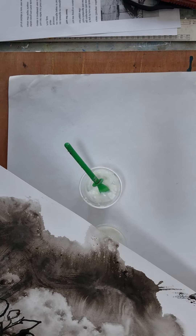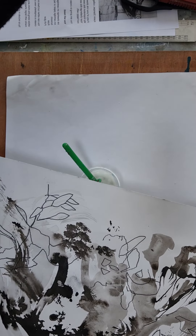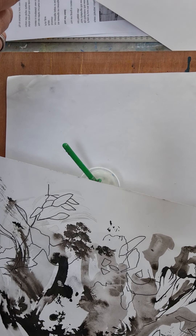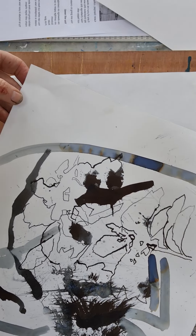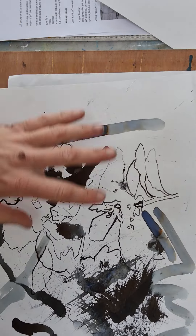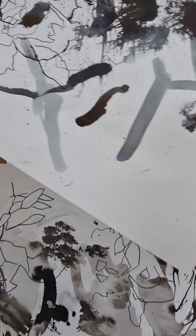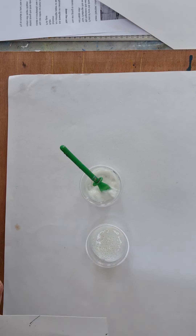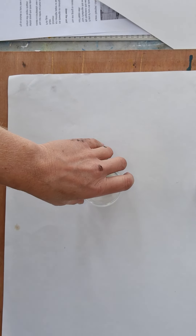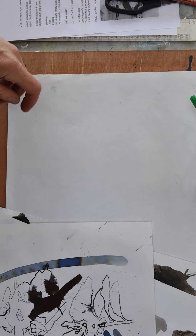I've got some ink drawings here from last week — this one, this one, and this one. We were looking at silhouettes, and there are a few here that are not that successful, so I'm going to cut these up and turn them into a collage. You'll also need some scissors or a knife and a ruler, which I've got here.